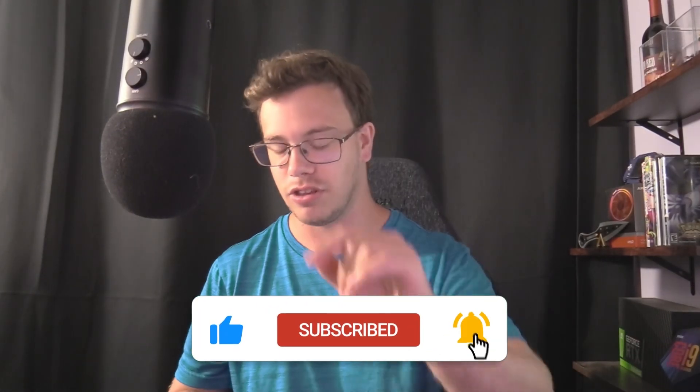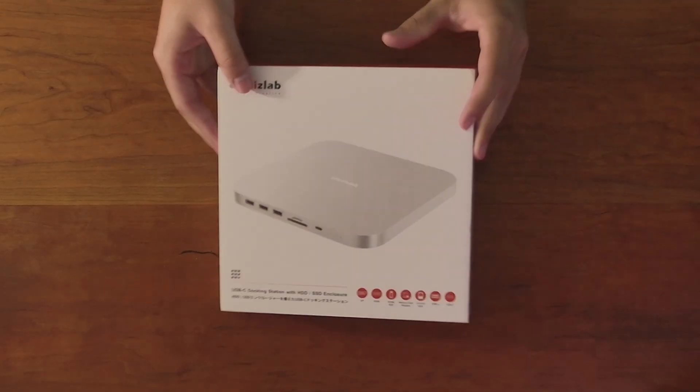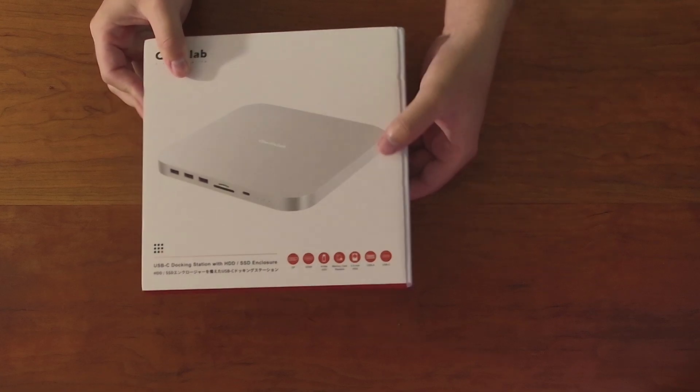So if you don't want to miss out on any of those videos, get subscribed. But for right now, let's get into the unboxing. First thing off the rip, we have the box itself. It has a slip-and-slide design where you just push it from the sides to get access to the device, which is pretty nice. I love those kinds of boxes.